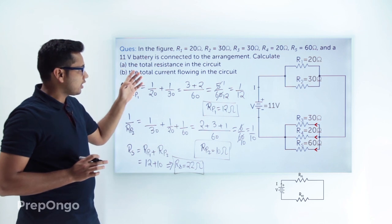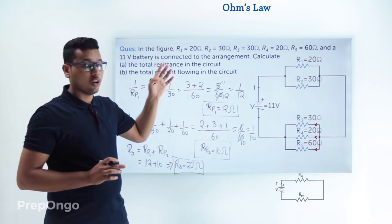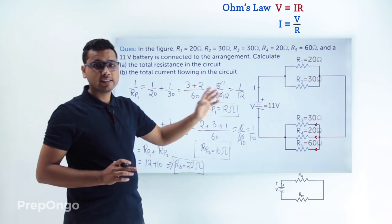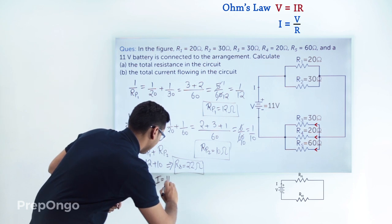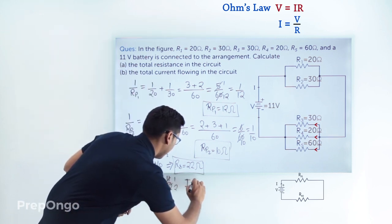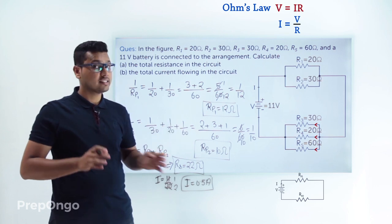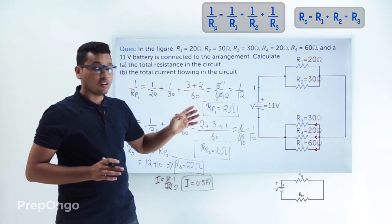Now we find the total current. The voltage is 11 volts and total resistance is 22 ohms. Applying Ohm's law, I = V/R = 11/22 = 0.5 amperes. The key approach is to identify which resistances are in series and which are in parallel, then apply the respective formulas to solve combination of resistors problems.